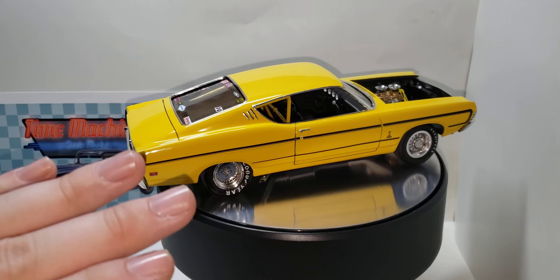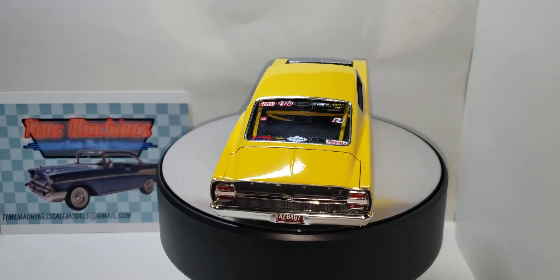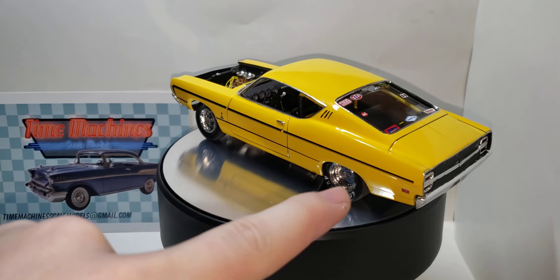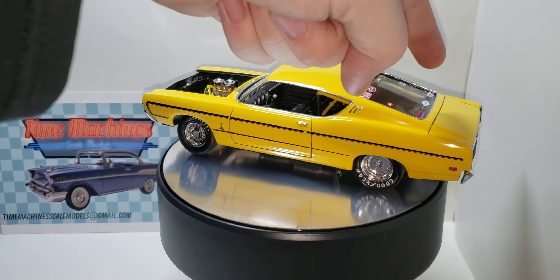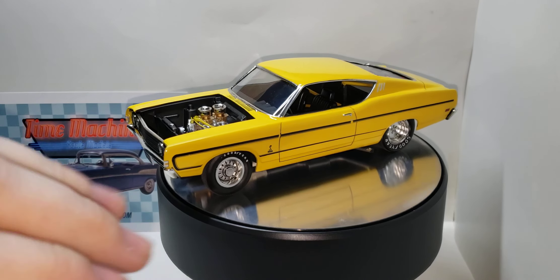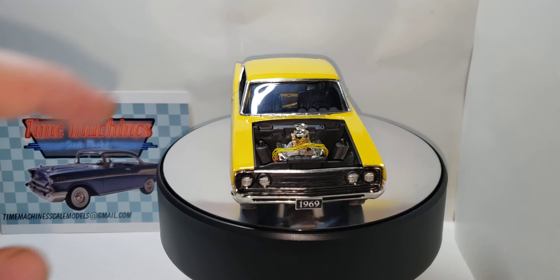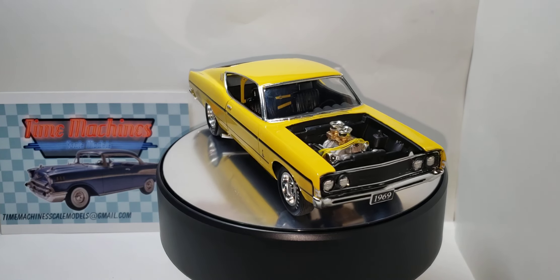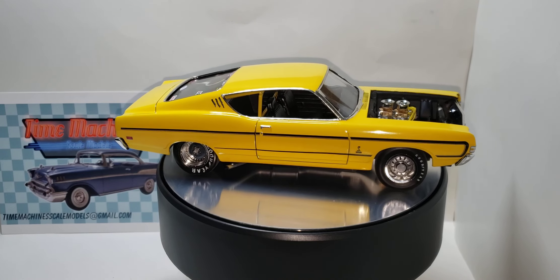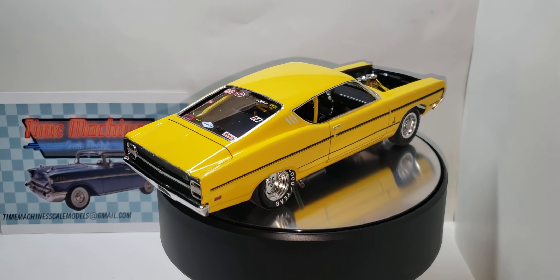The body was fine. The glass went in great. The interior pushed up like it should. There were little tabs on the back of the chassis that I had to cut off. But other than that, the chassis went up right where it's supposed to be. The engine sits where it's supposed to be. The engine built up great. The interior built up great. It's just the chassis that Round 2 needs to update.